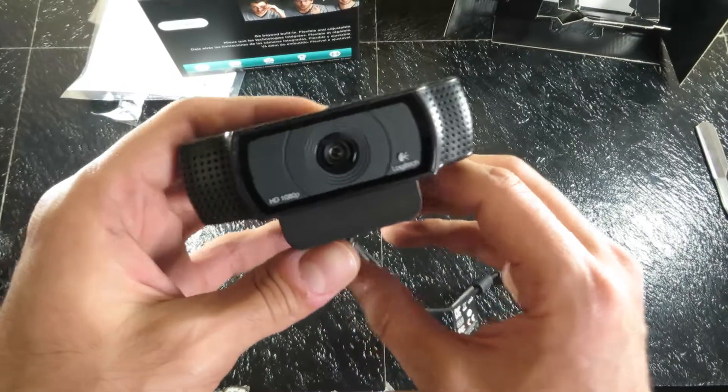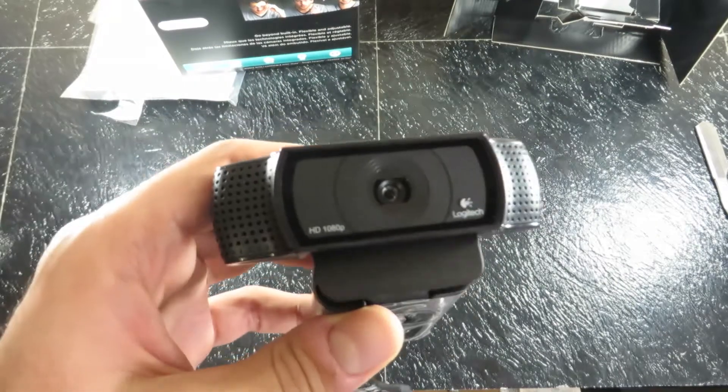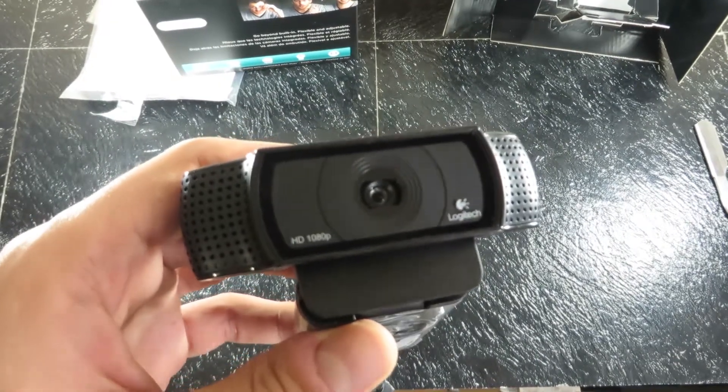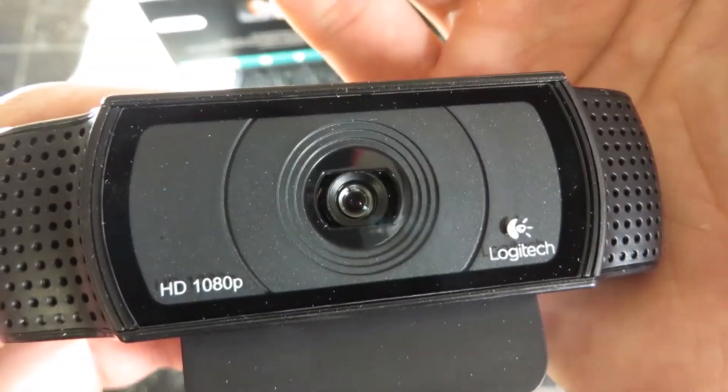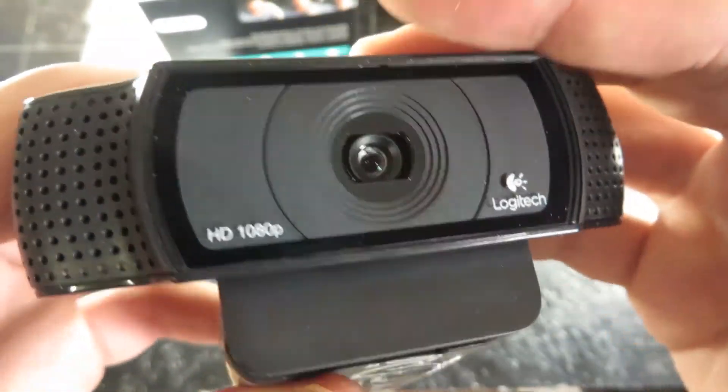This webcam was released in 2012 — early 2012 — and for a four-year-old webcam, it still works probably the best in this price range. There are more expensive ones out there, but most people use this particular one. Most streamers you'll notice, if you ever watch Twitch, usually use this one.